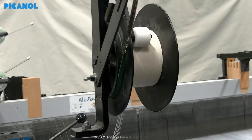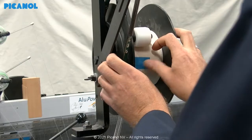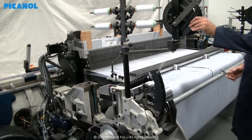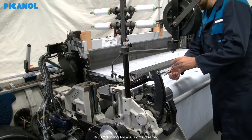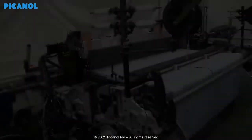Start by removing the flange bobbin to create more space in the area where you will install the Elino device. Cut the yarns of the flange bobbin, because there will be a new guiding system for the waste yarns on top of the device. Remove the yarns from the vertical creel.